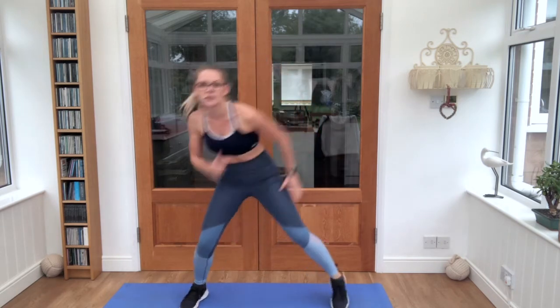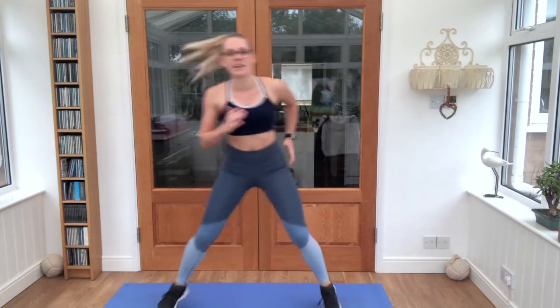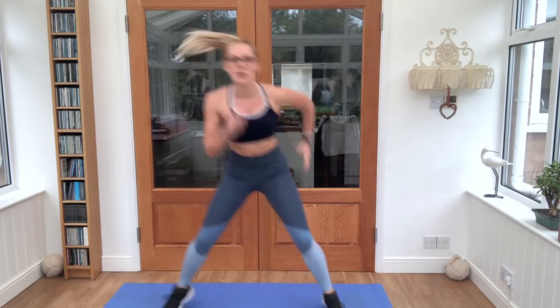One last exercise. Nice wide feet — 3, 2, 1. Rocking side to side, use those arms. Final exercise and we'll have a quick cool down to finish. Nice and light on the feet, keep it wide.